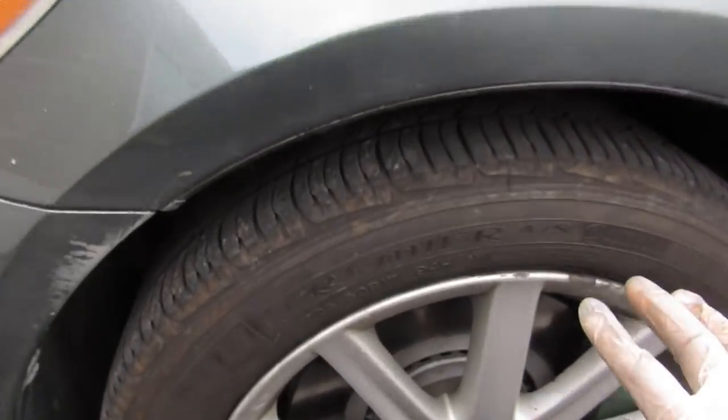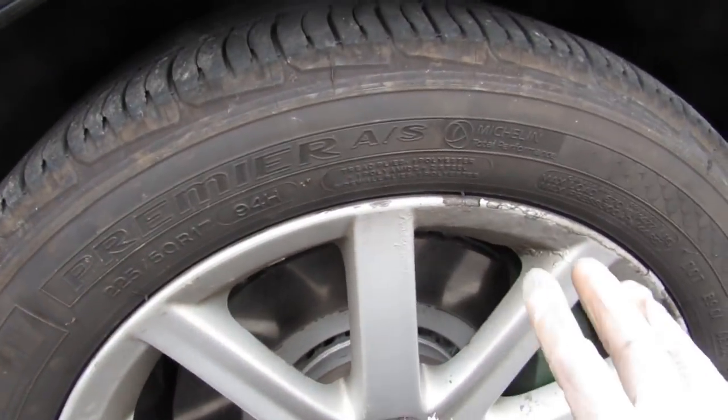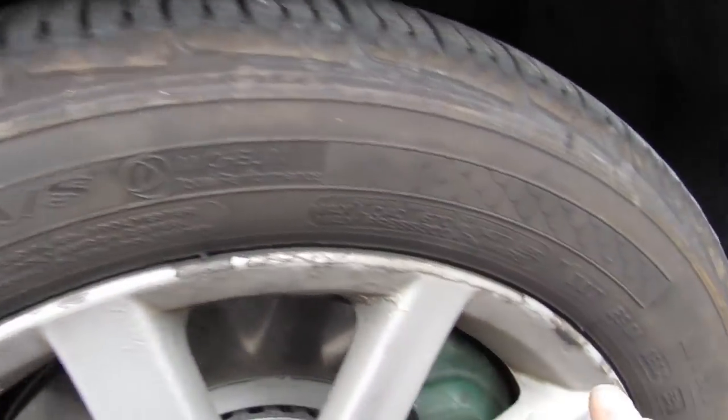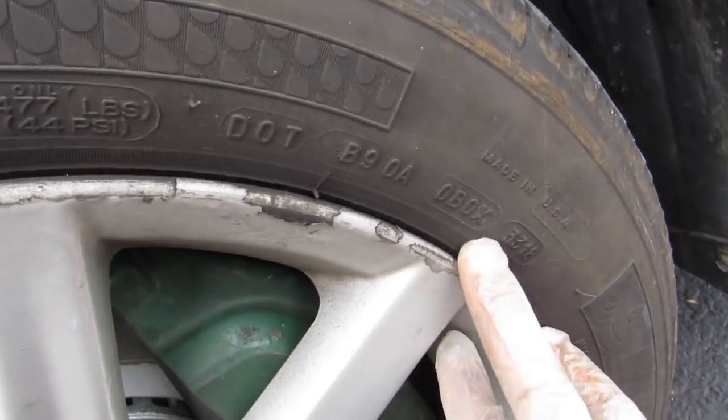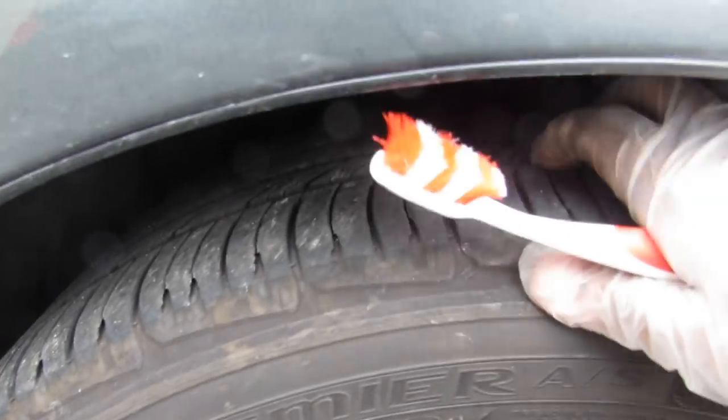Next we'll take a look at the tires. Coming along here you can see that these are actually Michelin tires all the way around, which means that someone spent a pretty penny on these and liked this car enough to invest in quality tires. They're fairly fresh, being made in 2018, and they have a pretty decent tread depth.